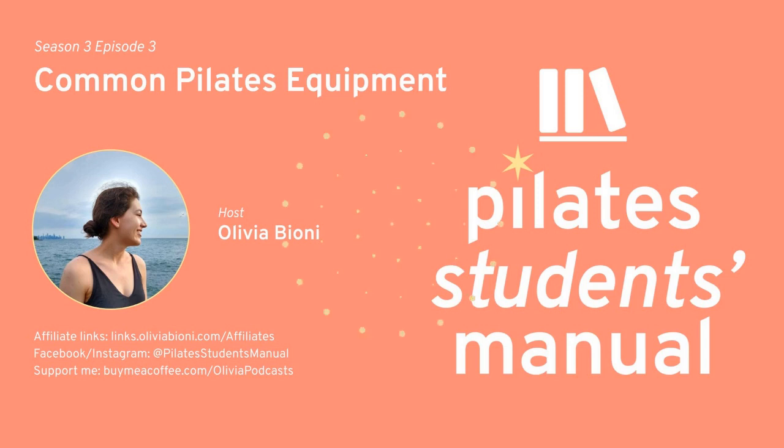Hello, hello, everybody. Welcome back to the podcast. Big thank you for your patience. Lots of changes happening in my life, both personally and professionally — all good things, but just things — so I apologize for this episode being a little bit delayed.